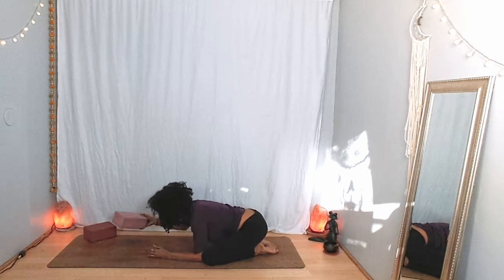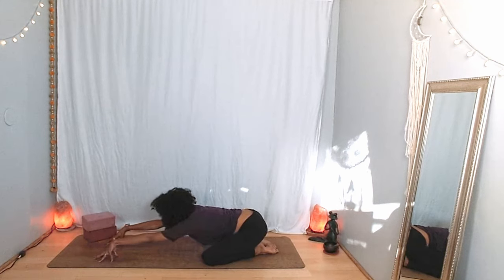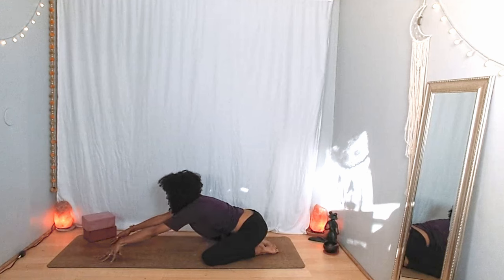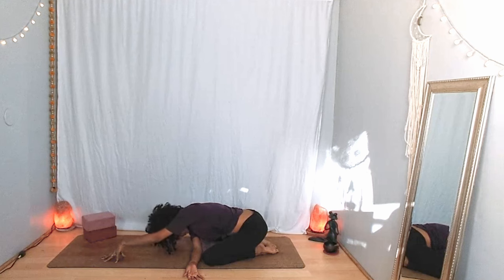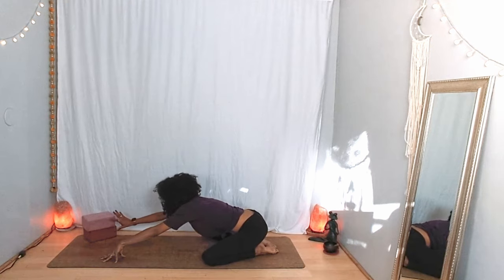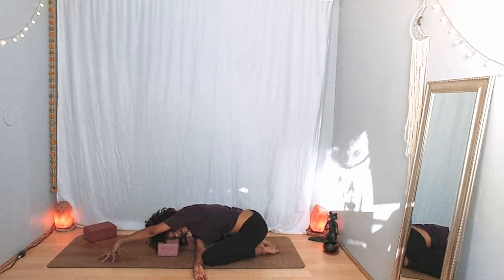On your next inhalation extend your arms forward if they're not already there, coming up to your fingertips, and lift your chest up. Breathe in, breathe out. Thread your right arm under, and then take your forehead down or your right ear down — it could be to the ground or to your block. Your left arm can remain extended. Just breathe here. Notice where you can soften.